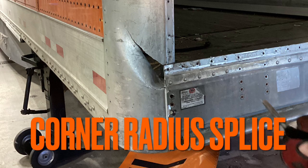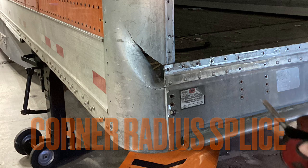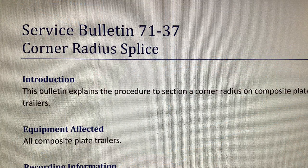Today's video will be talking about the corner radius splice procedure. Please refer to service bulletin 7137 for details.